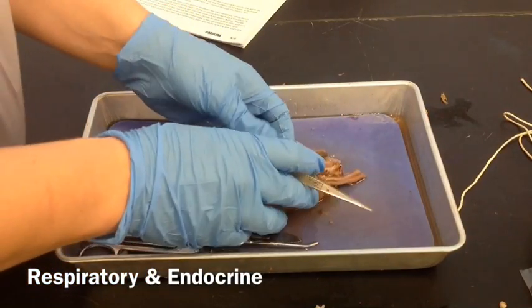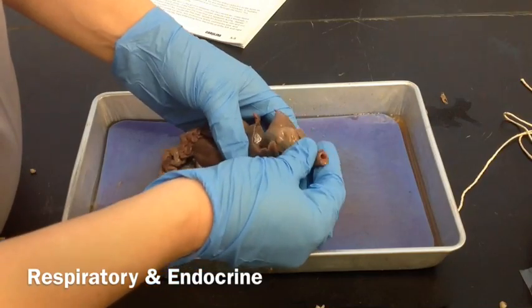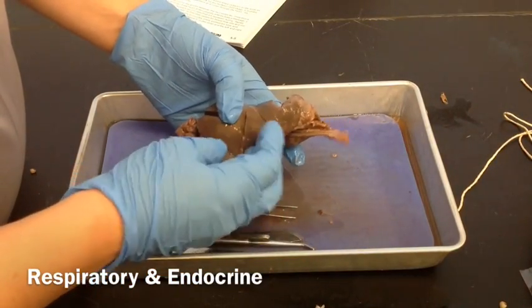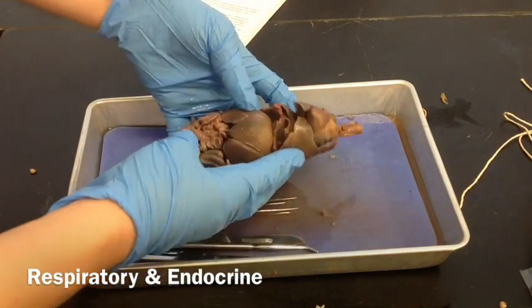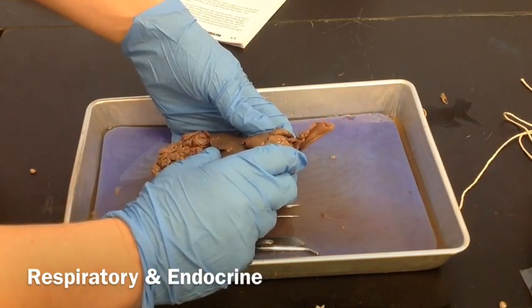We can see our lungs, and if you put a straw into the larynx here and blow into it — the lab tells you to do this — you would see the lungs inflate. Go ahead and try that. Just don't inhale, because if you inhale you're going to get some of the chemicals in your mouth, and that's going to be nasty.